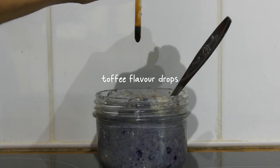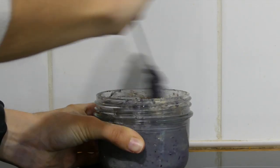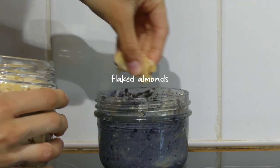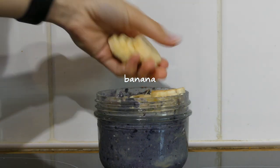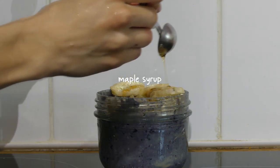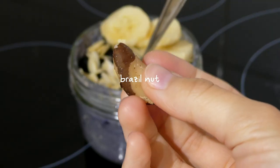I also added some toffee flavour drops, then topped the oats with a few more frozen berries, some flaked almonds, the rest of the banana, a teaspoon of maple syrup, and of course my daily brazil nut.